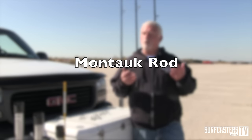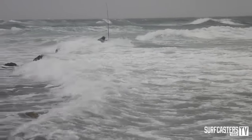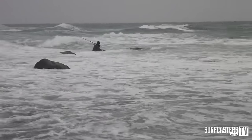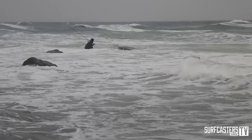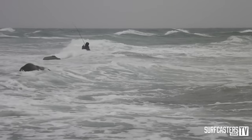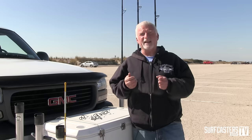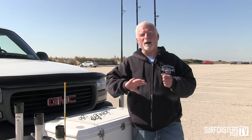If I was to recommend a rod to fish Montauk, where you have all these rough conditions — you're in the water, getting beat up by waves, getting beat up on rocks — I'm going to look for a rod that's durable, a blank that's durable. I'm also going to look for a rod that's pretty parabolic, meaning the action gives you that bend where you have a moderate bend and it goes further into the blank.